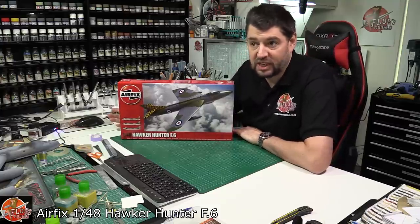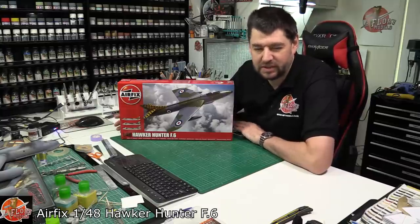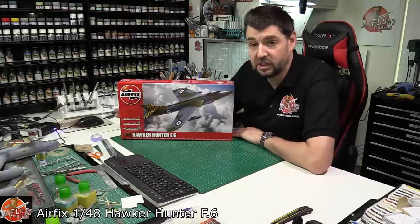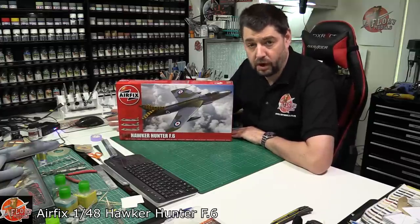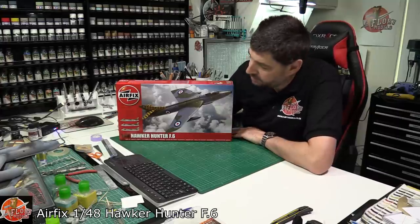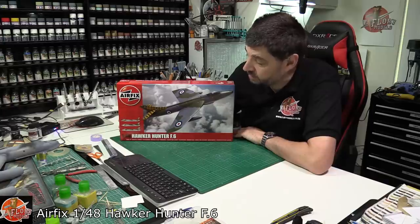To be honest, for years we just had the Academy one, and the Academy one wasn't bad but was really showing its age a little bit. It's a little bit bland in some areas but still a fantastic kit. So in some ways it came as a little bit of a surprise, but not a total surprise, when Airfix announced they were coming out with a 1/48 scale version of the Hunter as well.